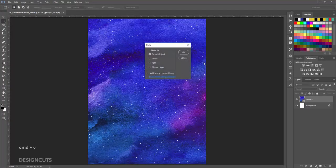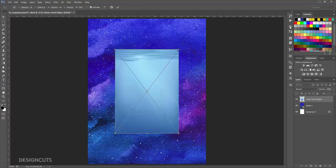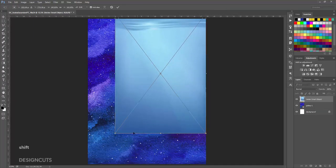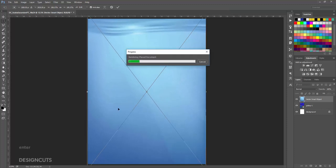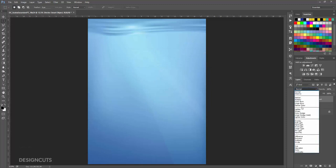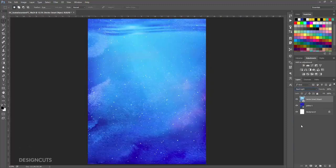Back in Photoshop, press Command V to paste on the main layout. Hold Shift and use the corner handles to increase the size until it fills the entire artboard, then press Enter. At the top of the Layers palette, change the Blend Mode from Normal to Hard Light. Hold Shift and click on the Galaxy 1 layer. With both top layers selected, click the Create a New Group icon at the bottom of the Layers palette. Double-click the name of the group, Group 1, and change it to Background.